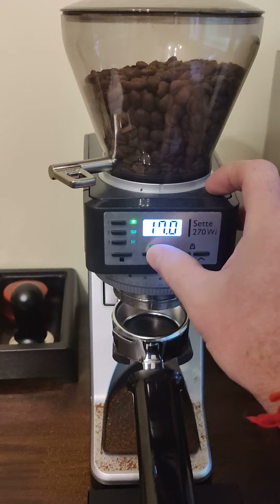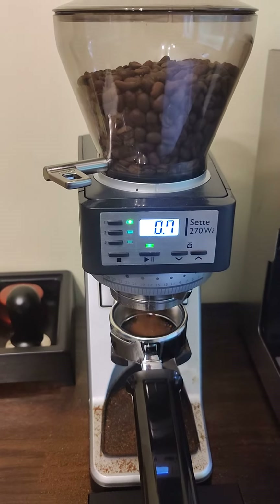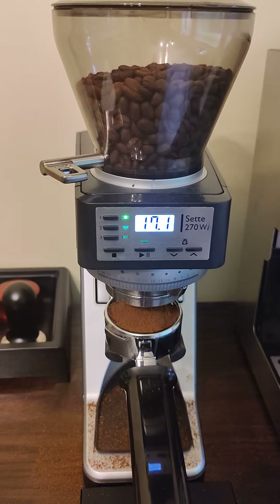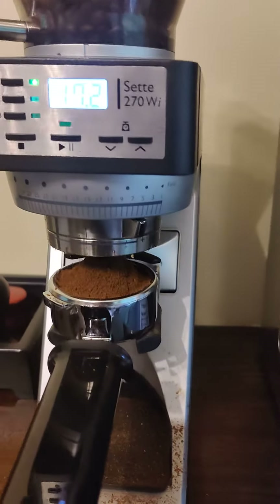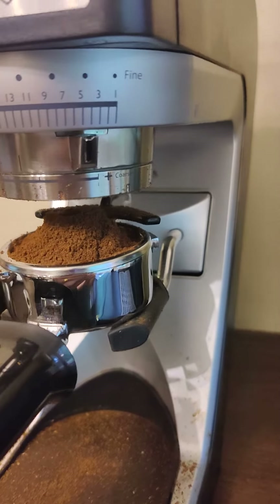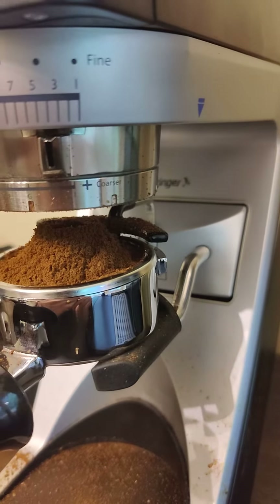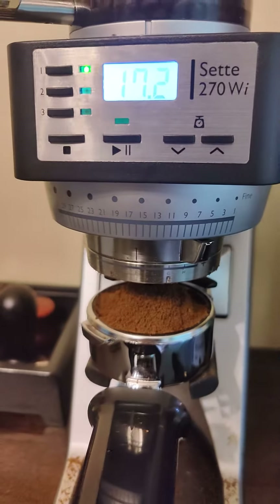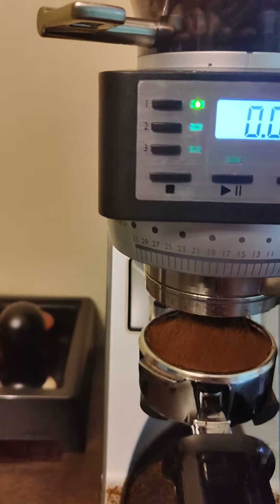You can see the grinder is set at a very low setting — we're at about a setting of four, and the micro grinder is right in the middle at E.